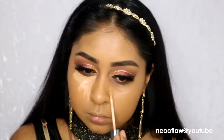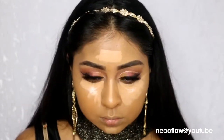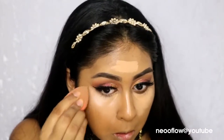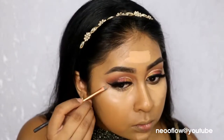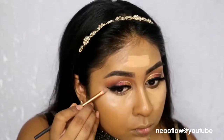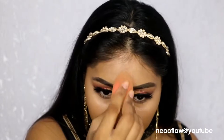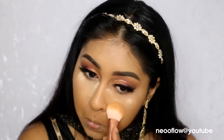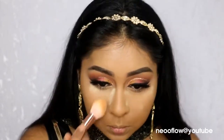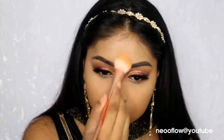I'm going back in with my Urban Decay Concealer to highlight some areas — the bridge of my nose, my forehead, my chin, and under the eyes — and blending that with my Beauty Blender. I grabbed a small brush to sharpen that wing to make it extra sharp. Now I'm using my Ben Nye Banana Powder and baking under the eyes and the highlighted areas of my face. I left it for about two seconds and brushed it all off.